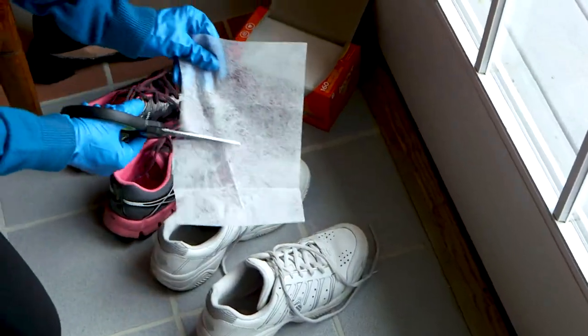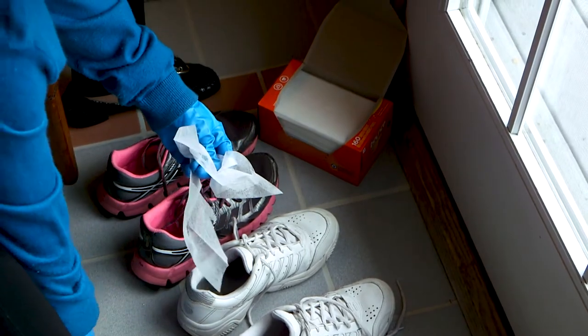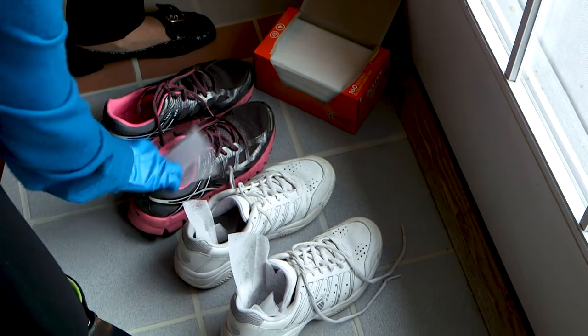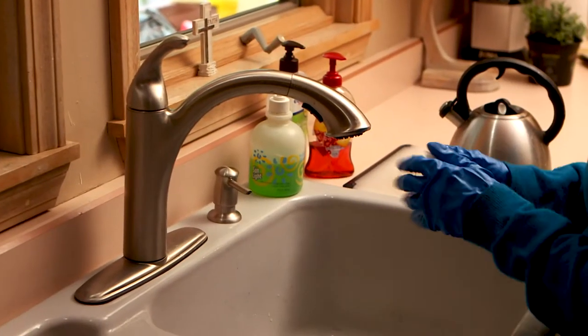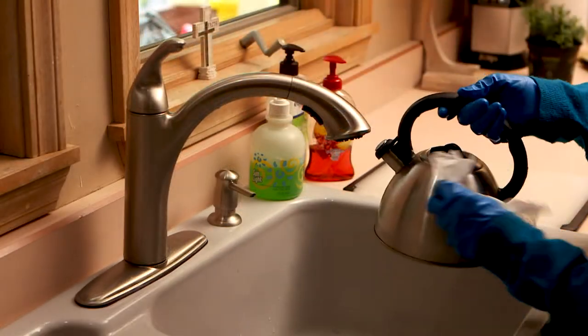I have some really genius ideas to use with dryer sheets. First of all, cut one in half and put each half in your tennis shoes or athletic shoes — within 24 hours, boom, they're smelling fresh again. The other thing is dampen one, and then you can use that to shine chrome faucets, even your tea kettles.